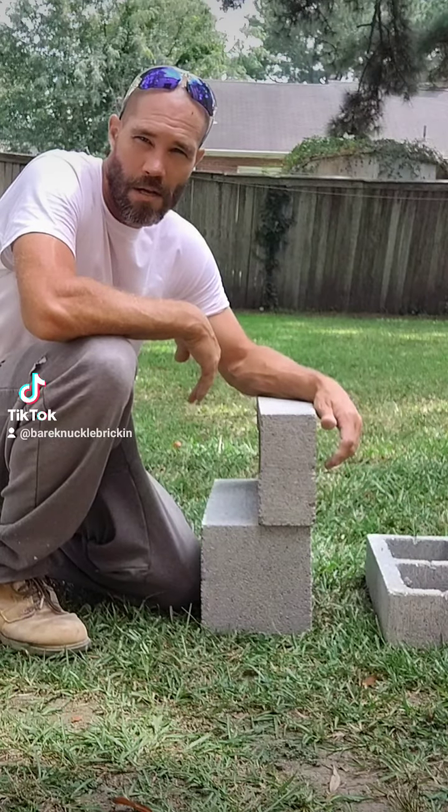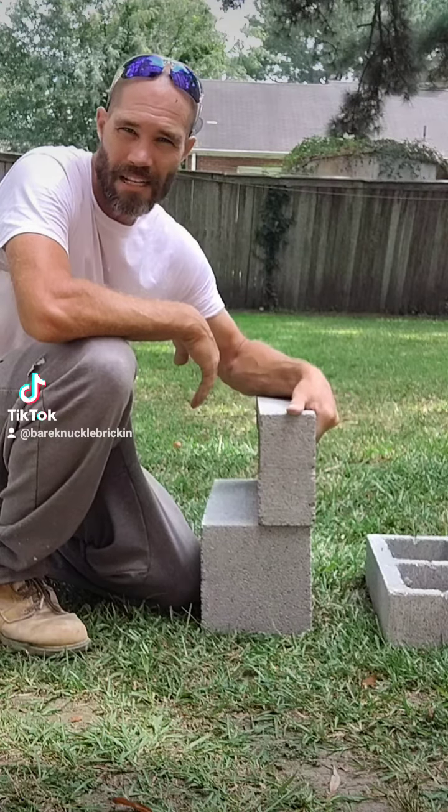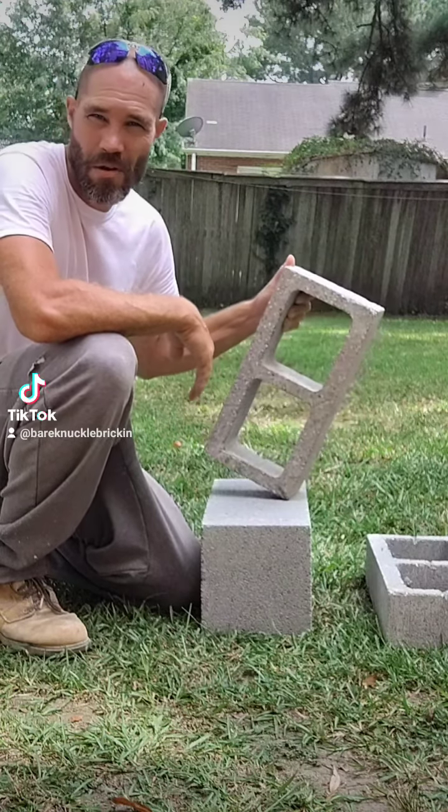Alright guys, this is Ron T. at Bare Knuckle Brickin. Right now I'm going to show you how to make an Ashler 8 out of a regular 8 with just a hammer.